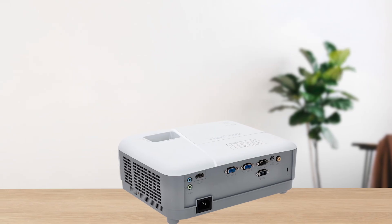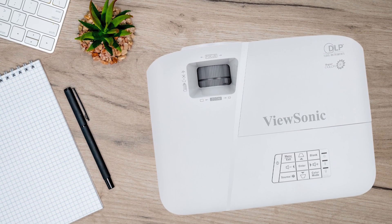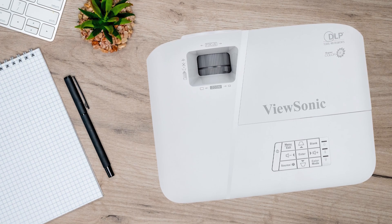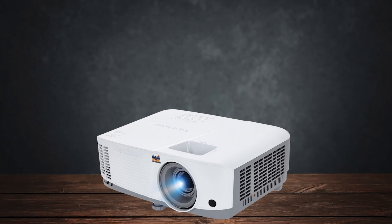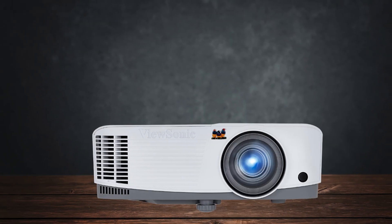However, the color accuracy isn't perfect. The projector tends to produce warmer tones, which can lead to slightly off skin tones and oversaturated reds. For casual movie watching this is acceptable, but it might be a downside if you're a stickler for perfect colors.